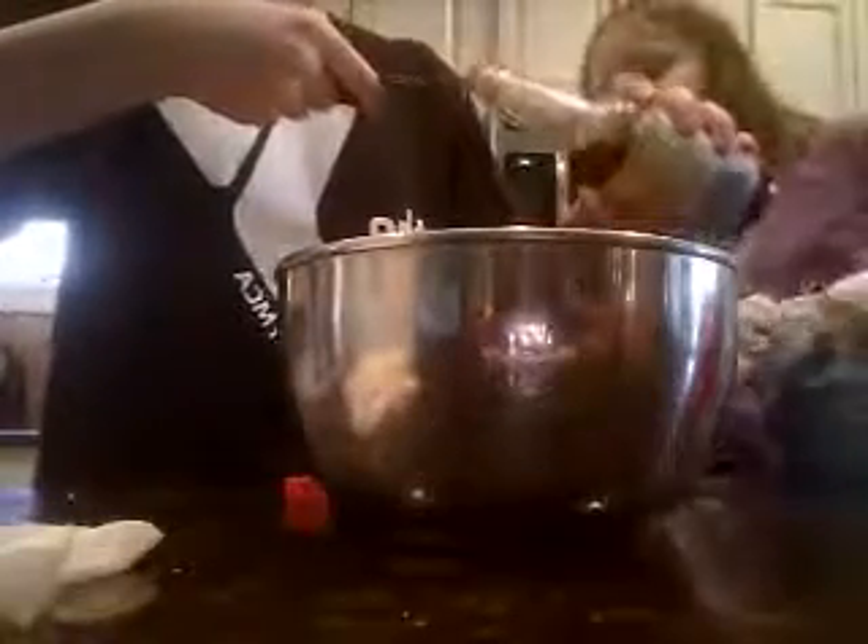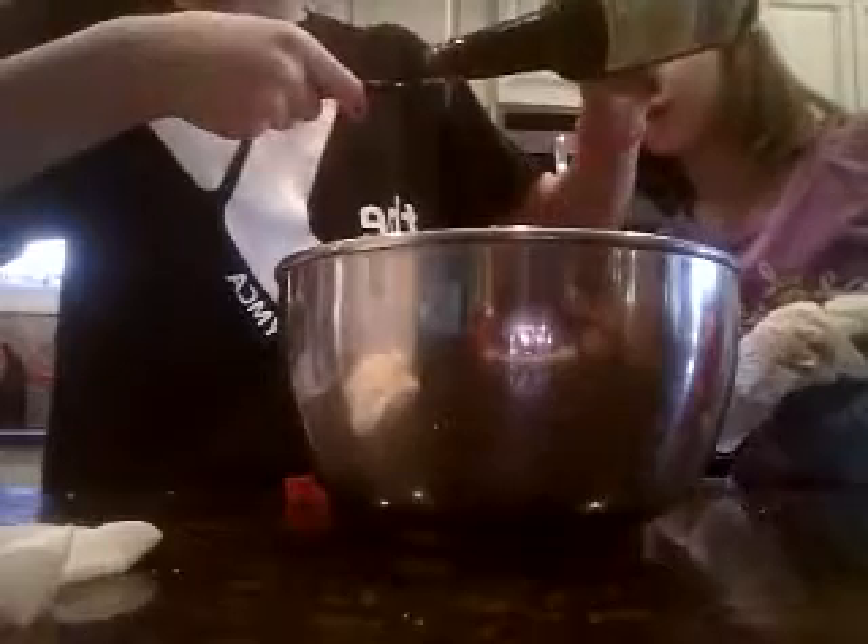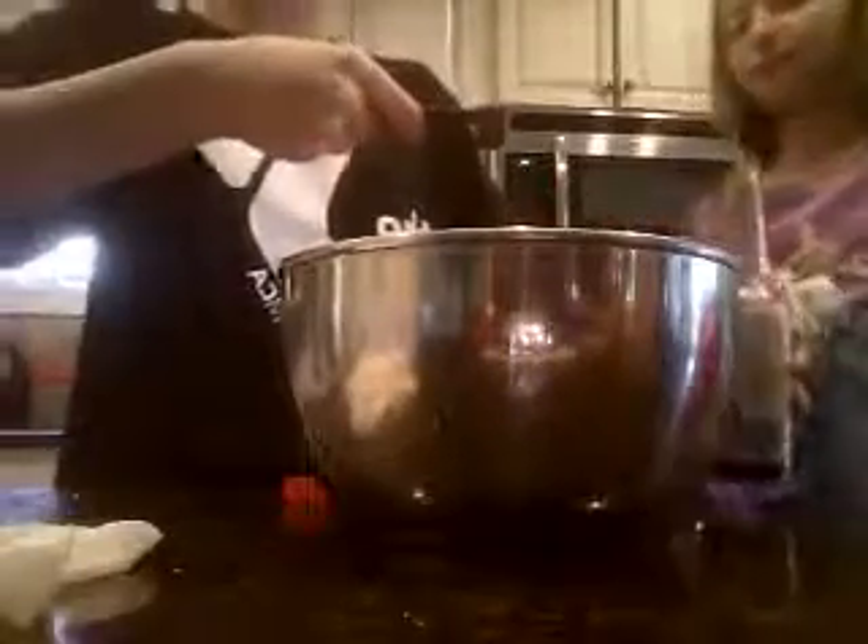Then you're going to need your Worcestershire sauce. Can you tell me when to stop pouring? You need one to two teaspoons of this. I actually need a measuring spoon. Alright, I got it. Now we're going to put it in. I'm going to pour it in this cup and then you can pour it in. Do this over the bowl, okay? Pour that in. Good job.